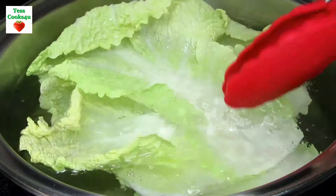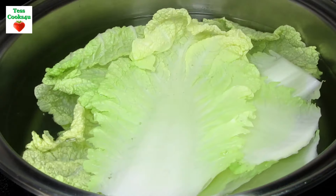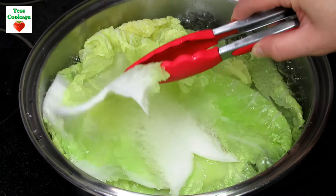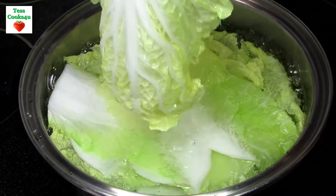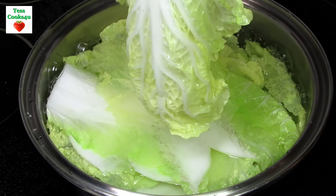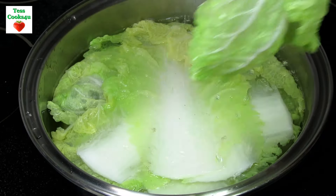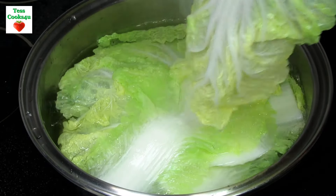I am using napa cabbage for the rolls but you can use regular cabbage as well. Just remember to take out the bottom part of the vein as it tends to be a little tough. The napa cabbage leaves come off nicely from the head. I am blanching the leaves for about one to two minutes and then putting them in a cold water bath to stop the cooking and keep them a bright color.